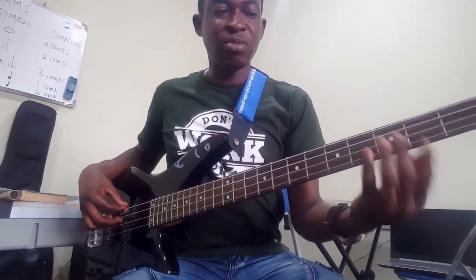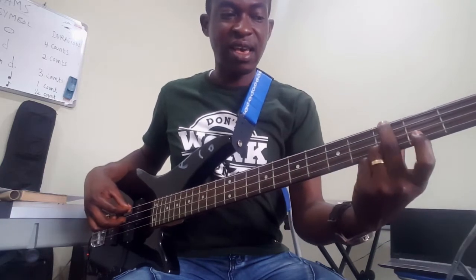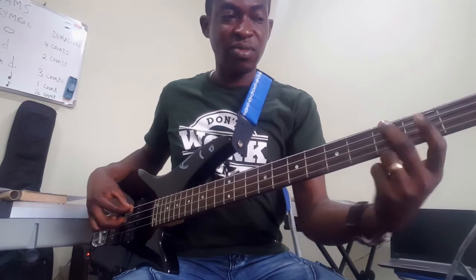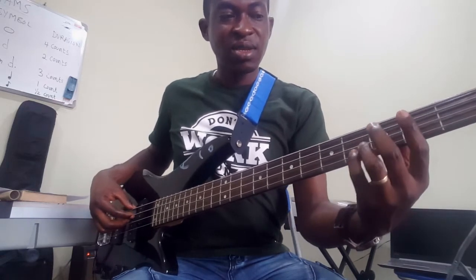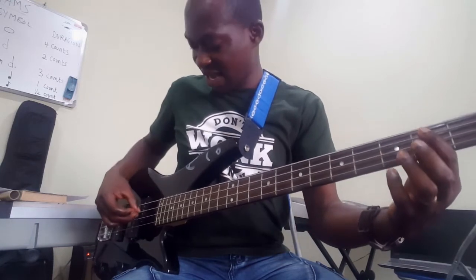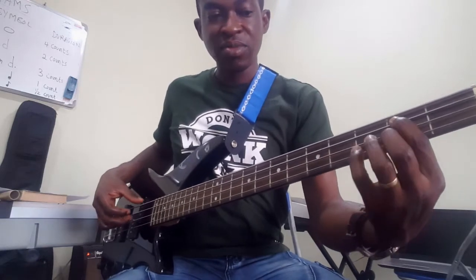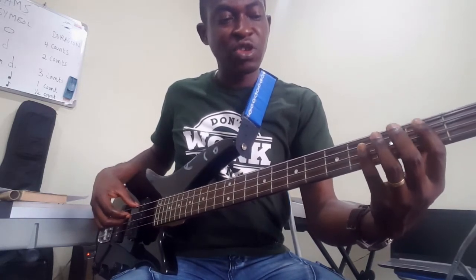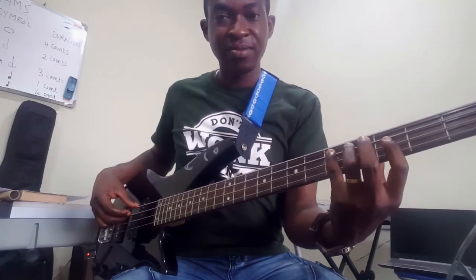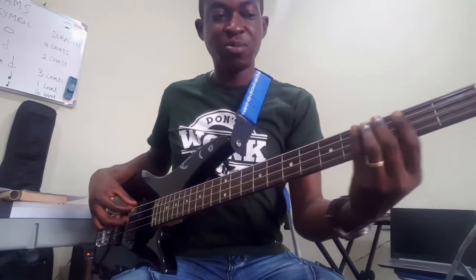The last chord is G major. Put your middle finger on the third fret of the fourth string — one, two, three. Then put your index finger on the second fret of the third string. Then put your small finger on the fifth fret of the third string. And you play it.